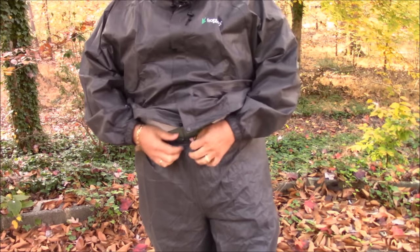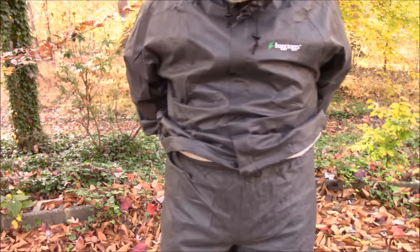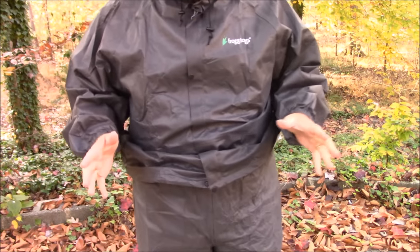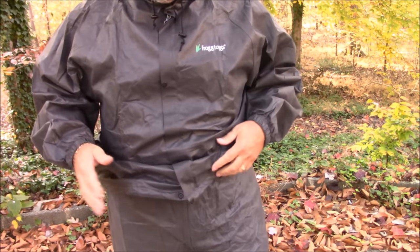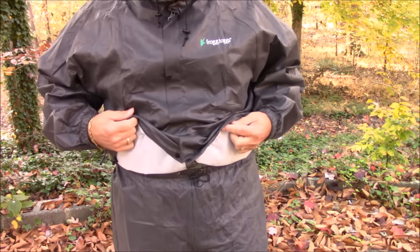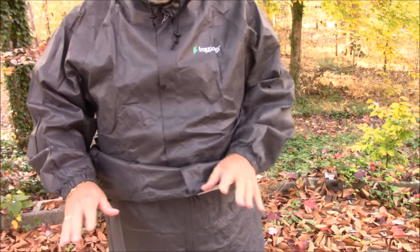There's no PVC in it — it's called dry pour fabric. The pants that come with it have a drawstring and are easy to slip on. I'm about five foot ten and a half, pushing well over 230 pounds, and these things slip right on over my clothes without any problems at all.